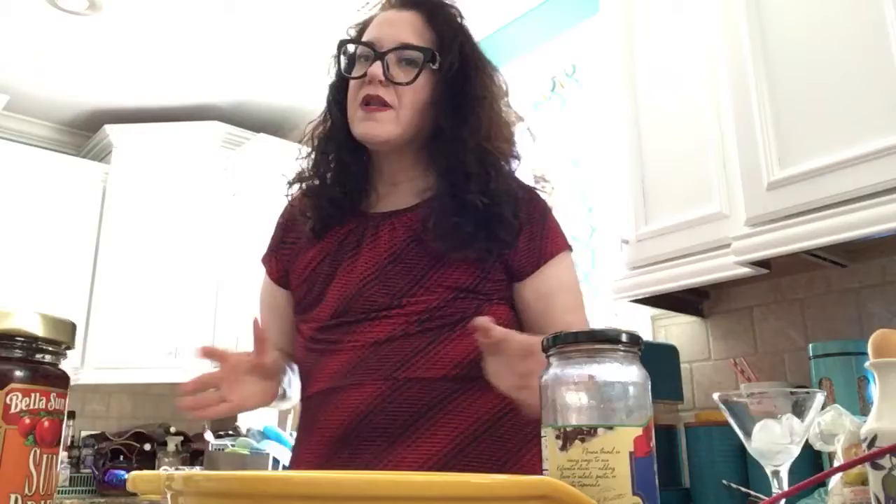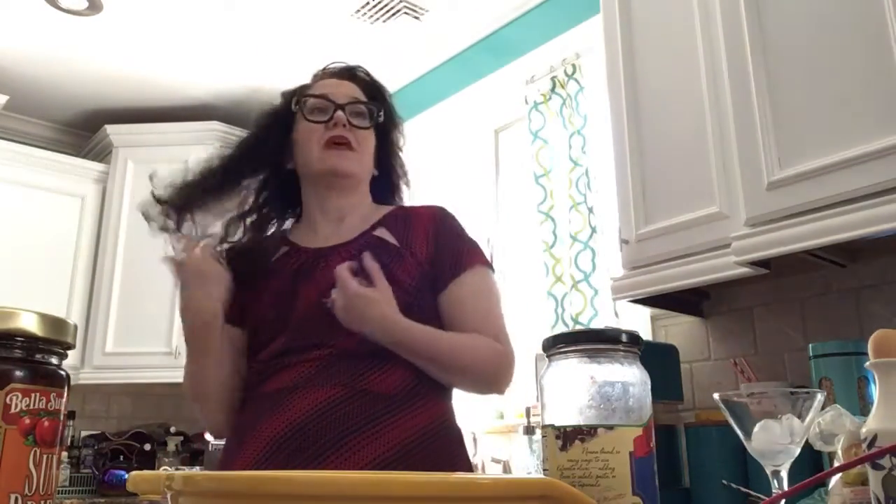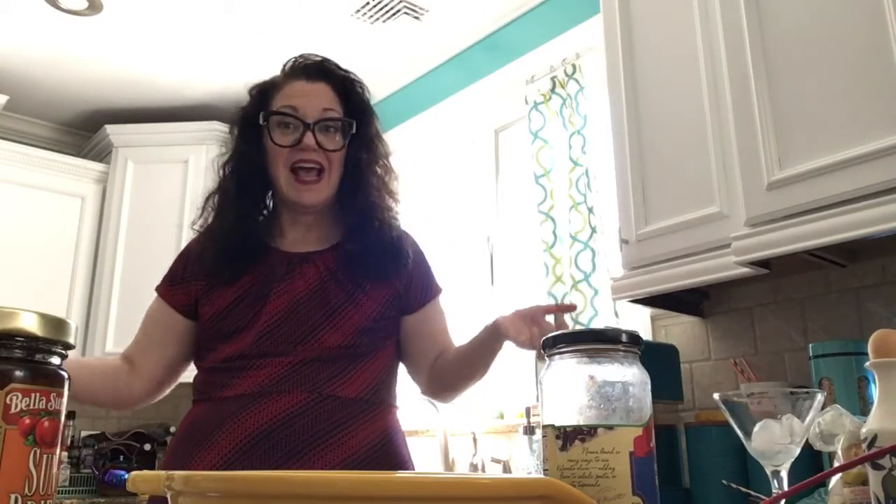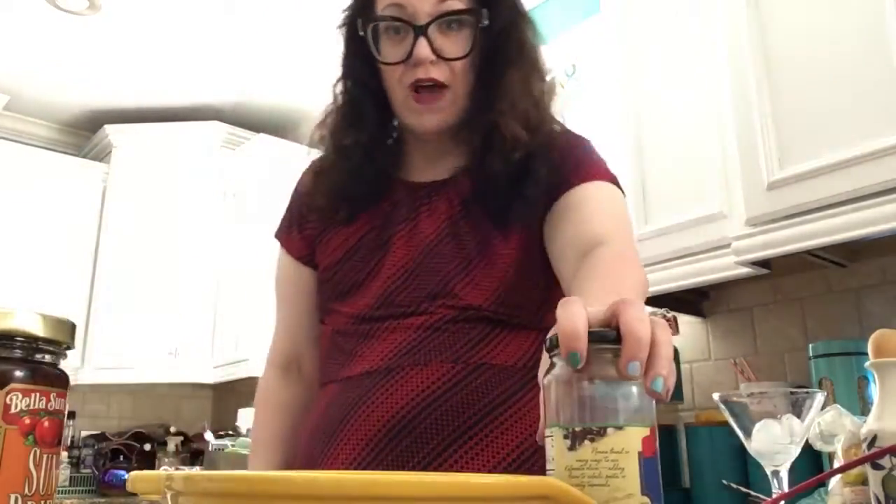Caponata alla Siciliano usually has the main ingredient being alborgini, or eggplant. But I don't have any eggplant. So I'm making it without the main ingredient. You know, you have to improvise.